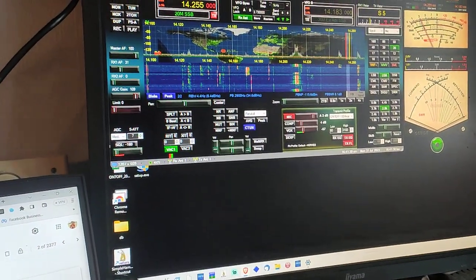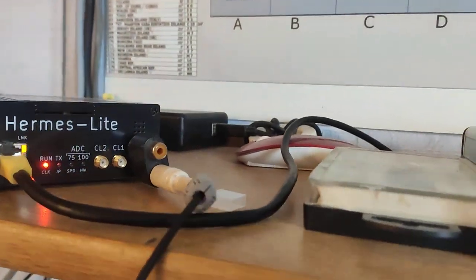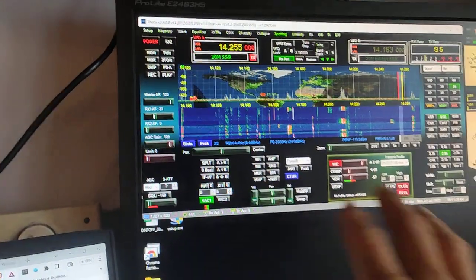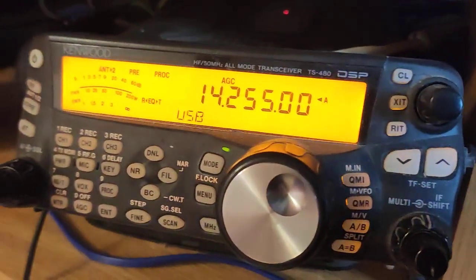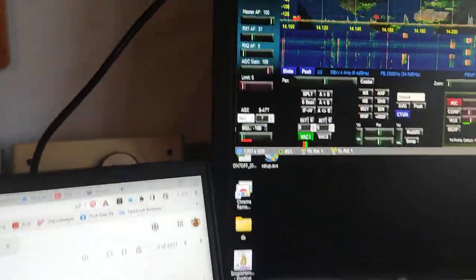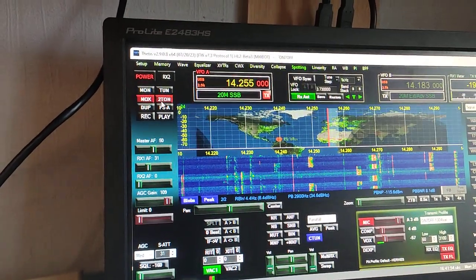This is the Hermes Light 2 software — it doesn't matter which one I use, the one for Hermes Light or the general one. This is my TS-480, and I click on two tone. Listen how it sounds.